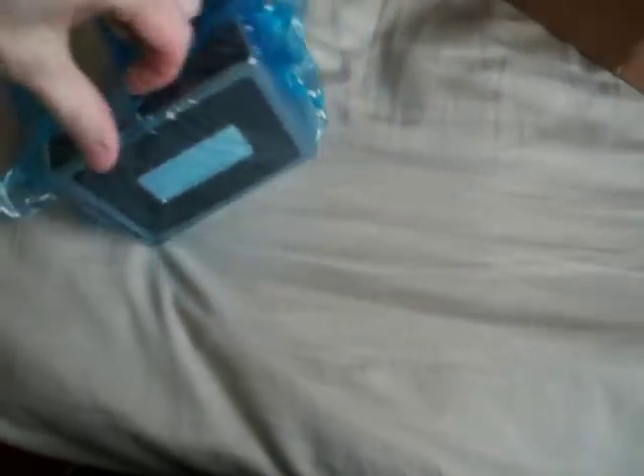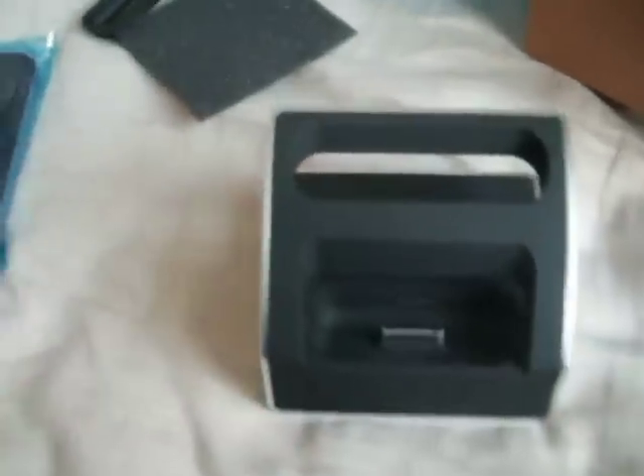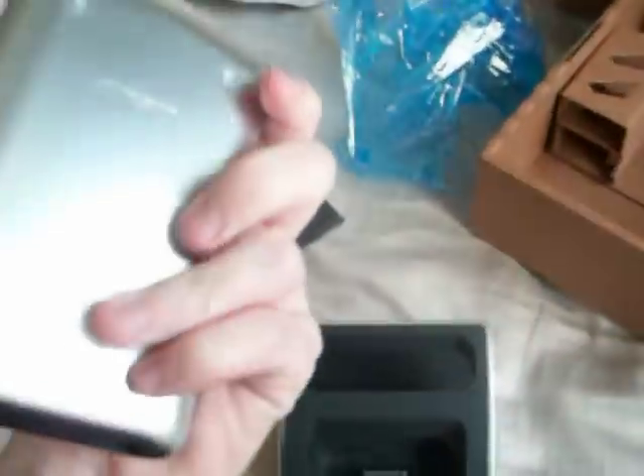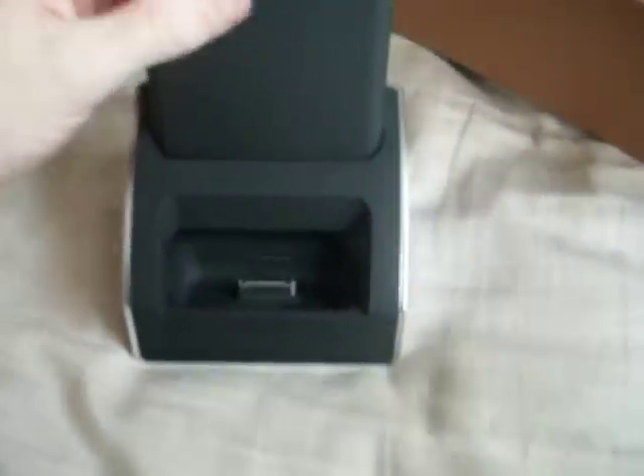And here it actually is. Fairly well-packaged. There it is — it's the Jewelry itself, the actual dock. And here's the hard drive.